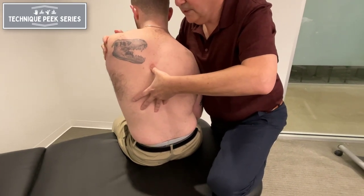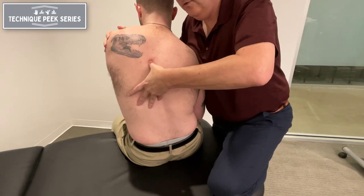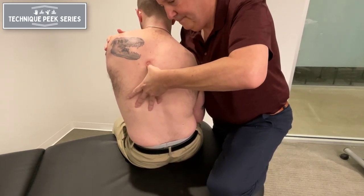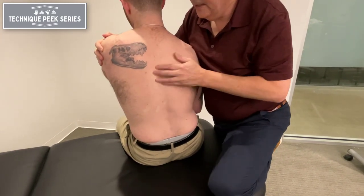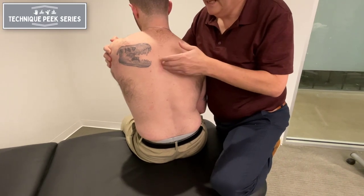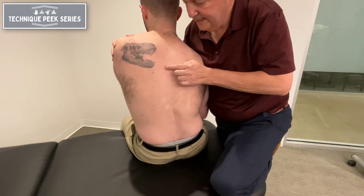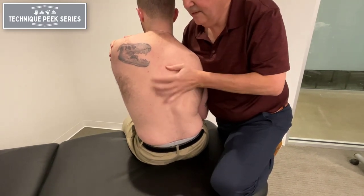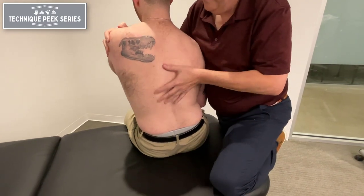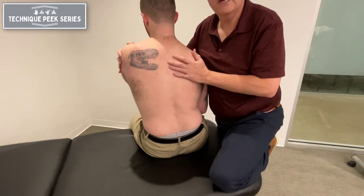Or I could just do it as a mobilization — hold that, take it, and just kind of glide, and either do oscillations or just do a stretch. Then I bring him back. What I could do after that is retest to see if I made changes — I could do that by tapping, or do another test in flexion, side bending to that side, to see if it's easier to move. And then of course we'll give him some homework, maybe some flexion-based movements through this area.